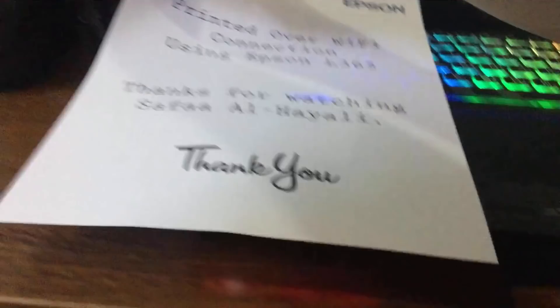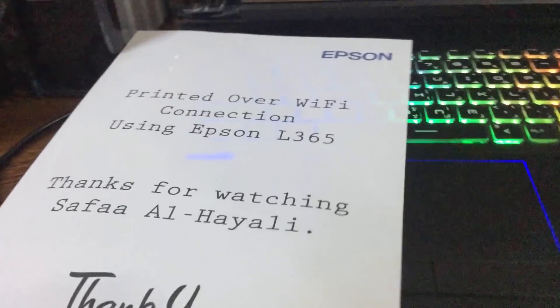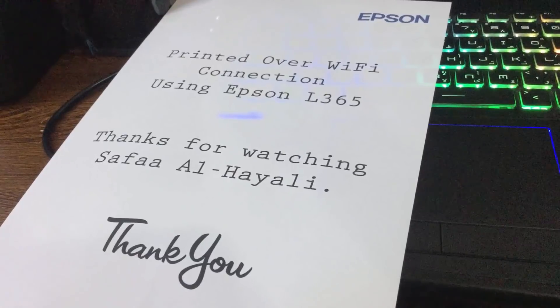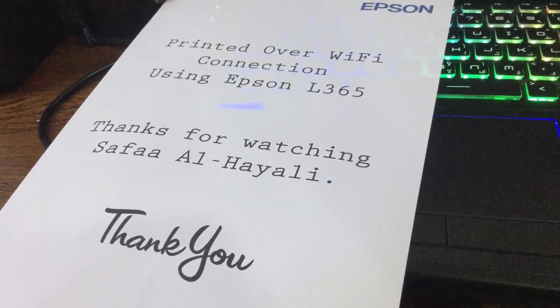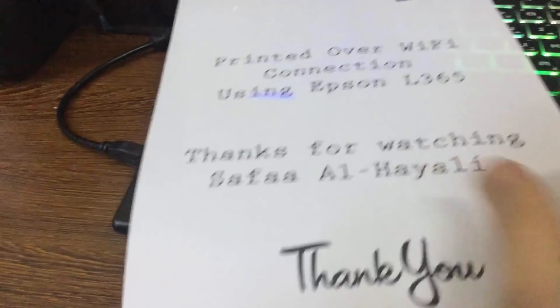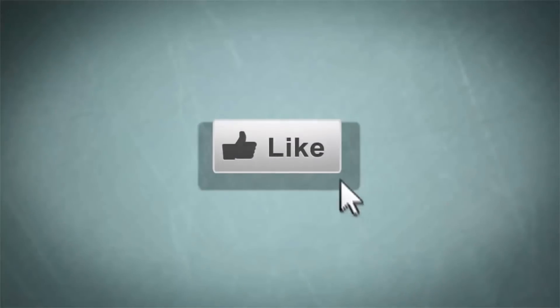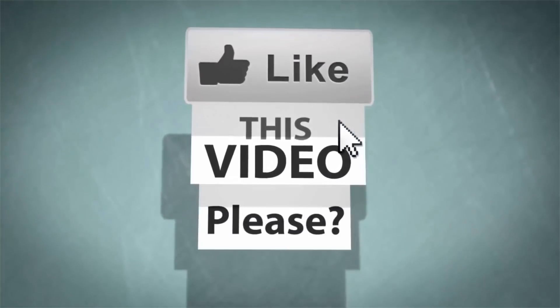That's all for this tutorial. I hope it was easy to follow and helpful. Thanks for watching. And test the printing. So, perfect. Bye!